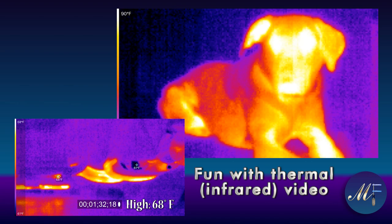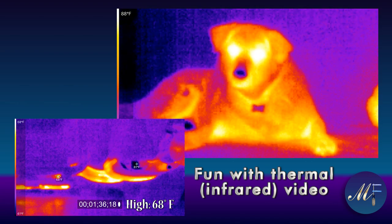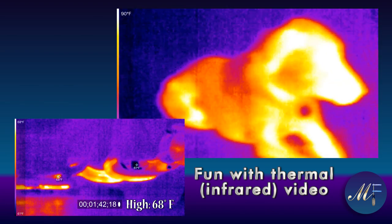The one on the right is Zoe, and she has less fur. The one on the left is Koda, and she has more fur. You can see that Koda is transferring much less heat than Zoe is.